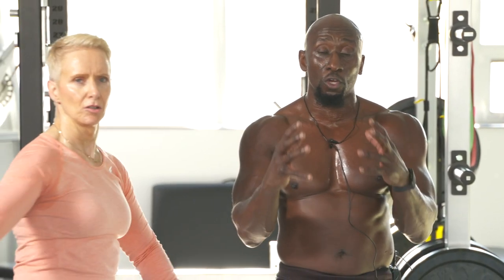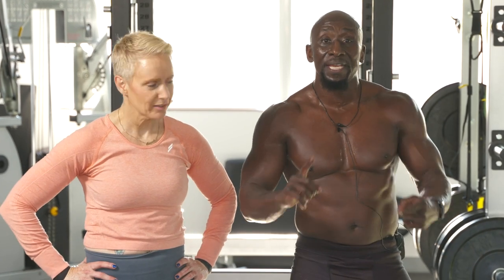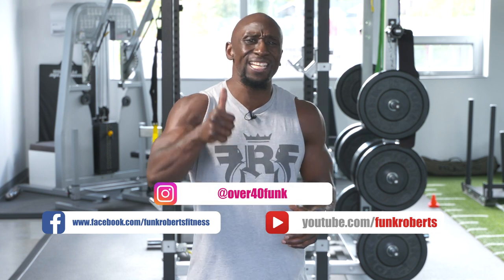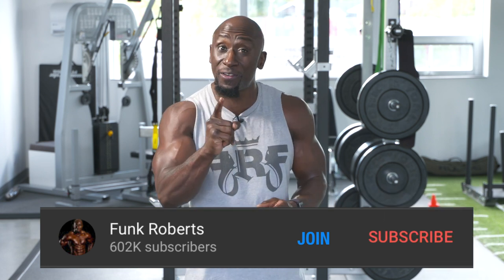For those of you who want extra Angela workouts, extra 30-day workouts, and extra content, click the join button or the link at the top and join the Funk Roberts Fitness Army — our YouTube membership. Please like and share this video, leave your comments below, and let us know how you did. If you're about to do this again, make it harder by either moving faster or using heavier weight. Good luck, we love you — get it done!